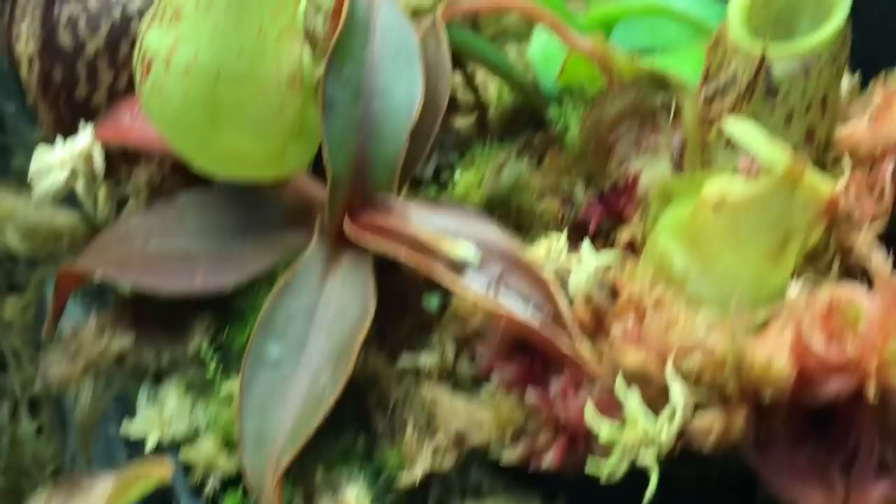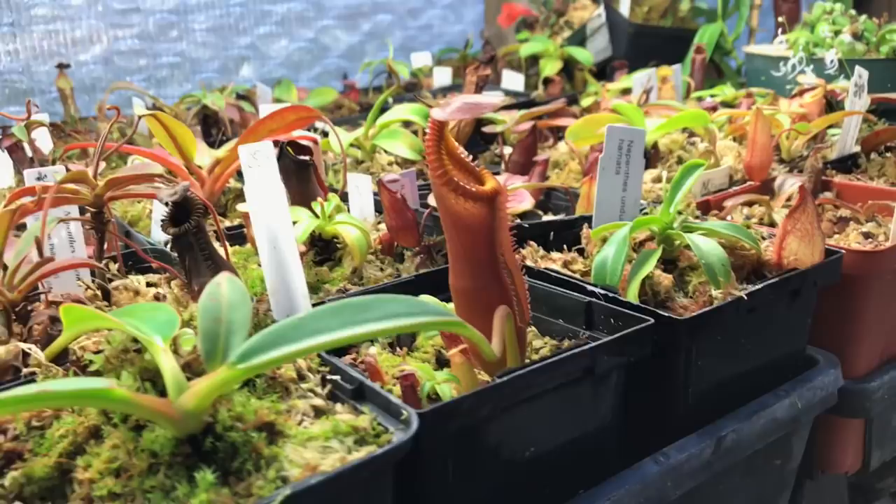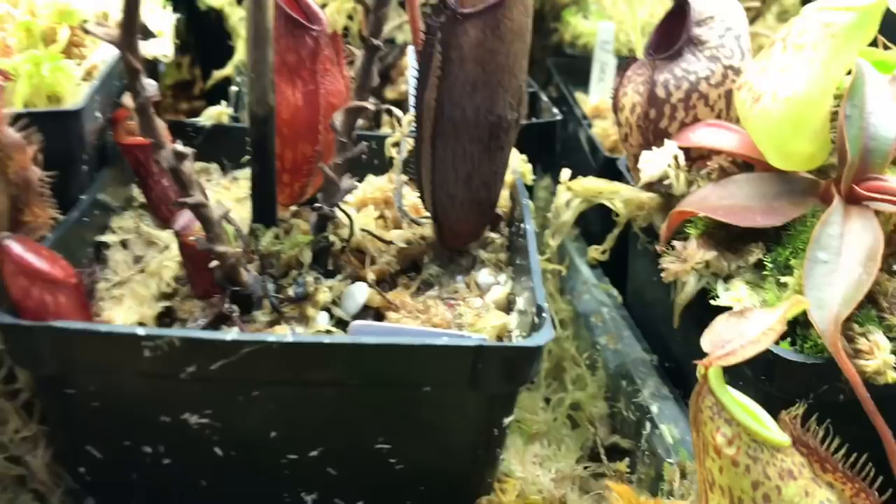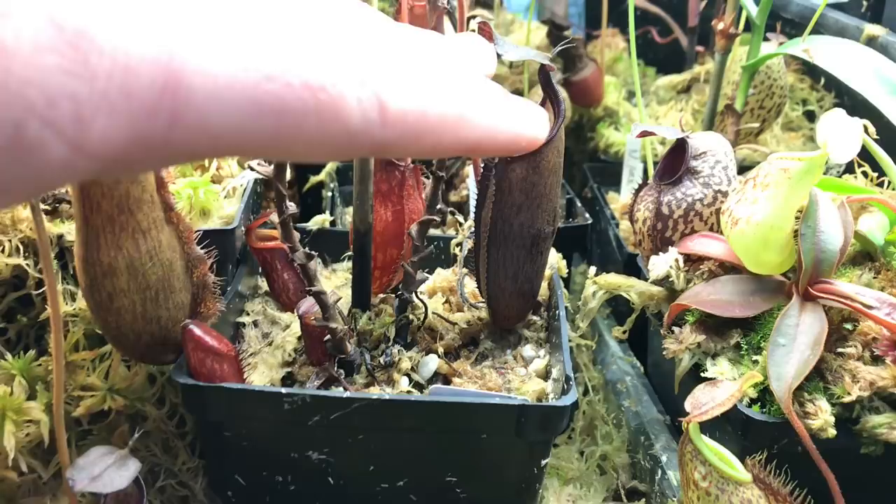The live sphagnum moss was growing out of control in all of this stuff, so I took it out. I was losing my seedlings in the moss and I didn't think it was getting a lot of airflow down to the base of the plant where I want lots of airflow. It was always wet in there and the moss was way up high — I was completely losing half the plant. So I just ripped it out one afternoon. Kind of looks like crap now, but whatever.